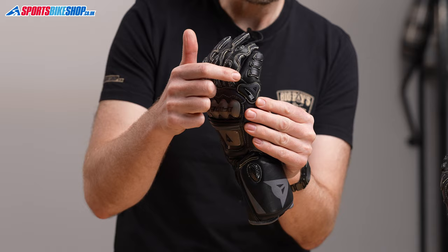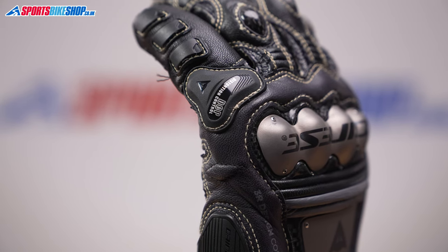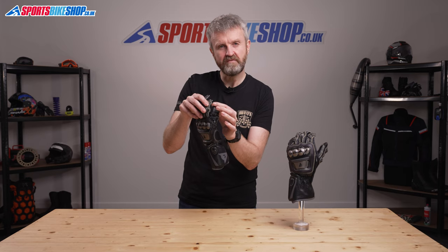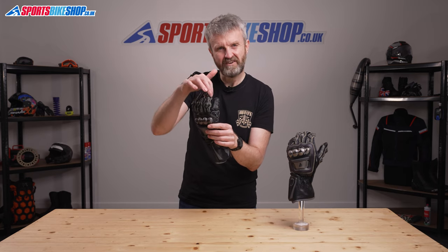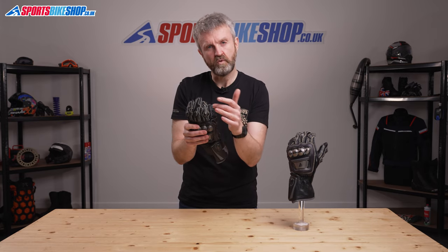There's also Dainese's distortion control panel which protects the little finger. This is designed to support the pinky finger and stop it separating from the other fingers in a crash. This is Dainese's equivalent of the finger bridge that many other manufacturers use, where you connect the fourth and the third fingers.